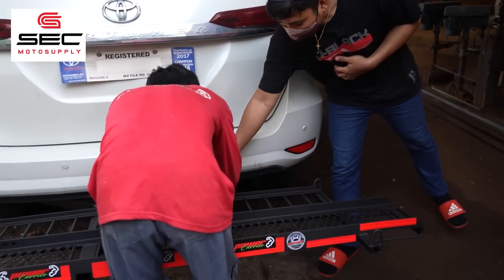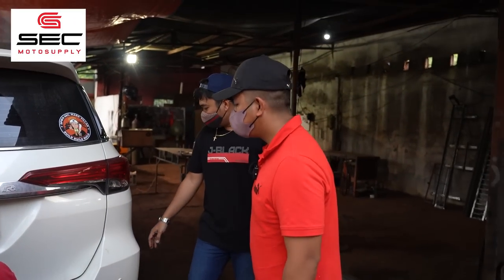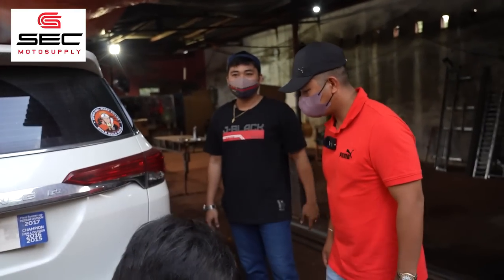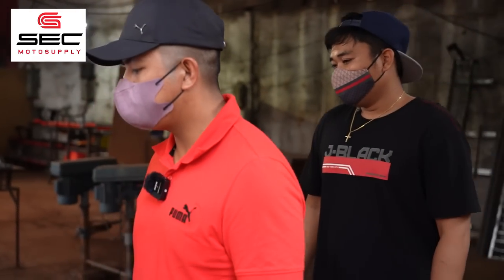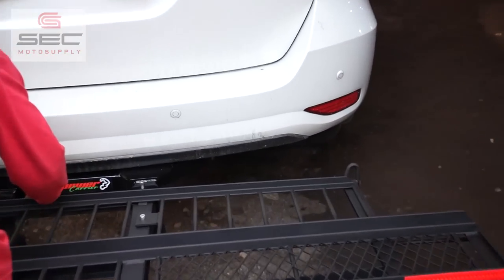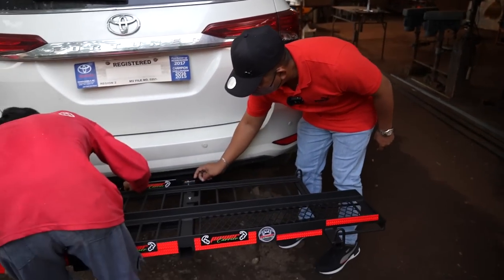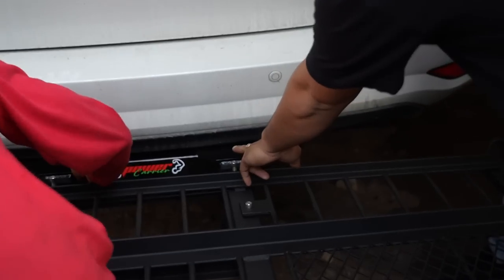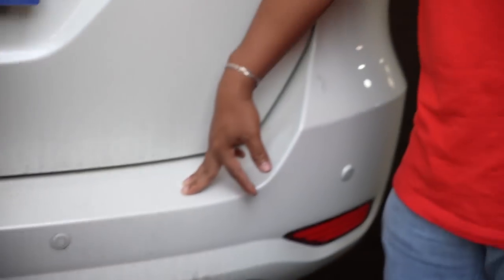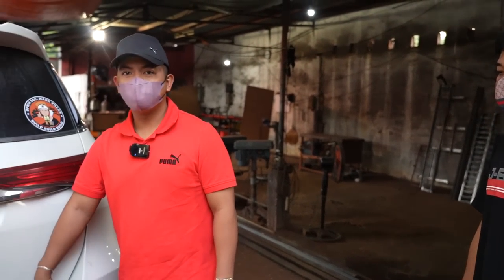Kasi itong kinabit ko, Sir, kahit mag-load ka ng dalawang big bike, hindi mo siya kayang galawin. Tama. So, ang gagalaw kasi yung suspension mo — suspension po — para hindi siya pangit tignan kapag may load. Ayun yung lock niya, yung malaking bolt. Malak, nagusan niya Sir. So, doble po yung bolt niya — dito sa ibaba tsaka dito po. Sa vibration, anti-vibration siya — para hindi namawag yung tornilyo. Tama po, tama po.